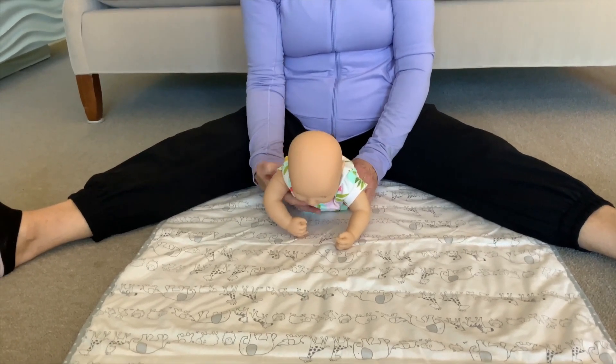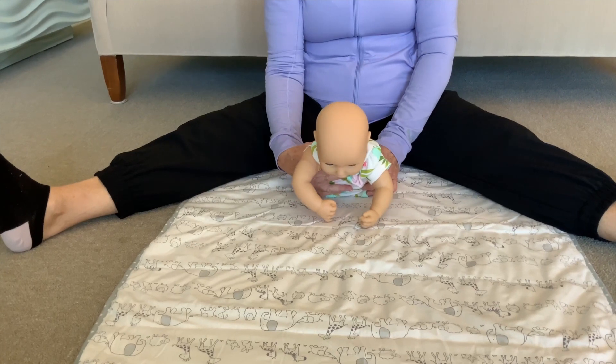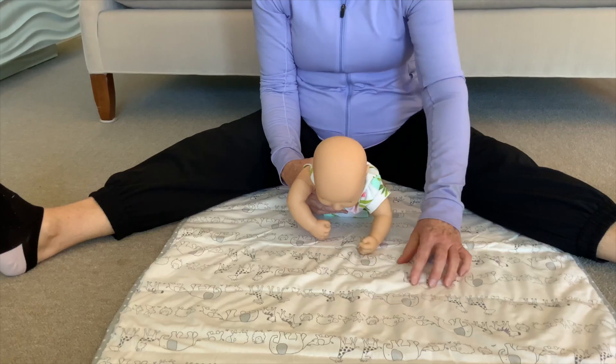From this position they can start looking at toys more, looking around the room at their siblings. And if we have toys here for them to play with, we want to start to see some reaching.